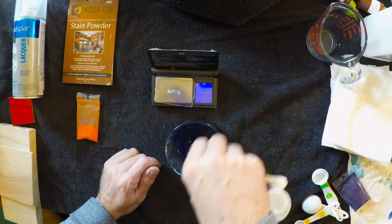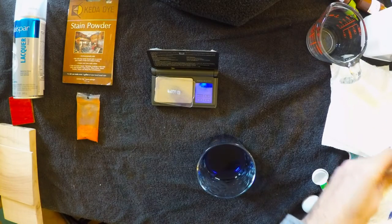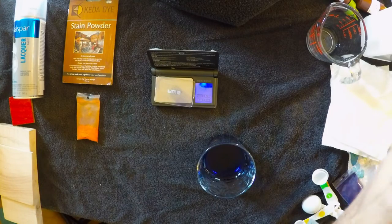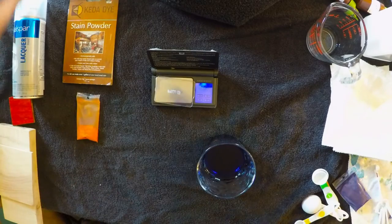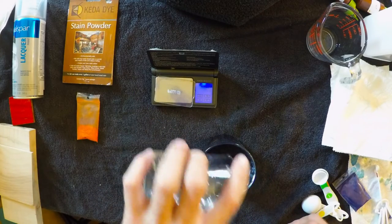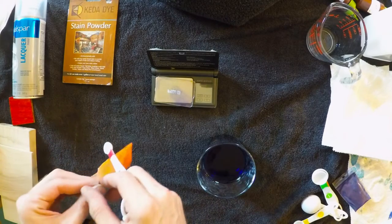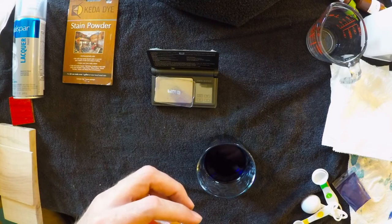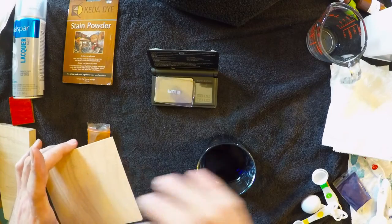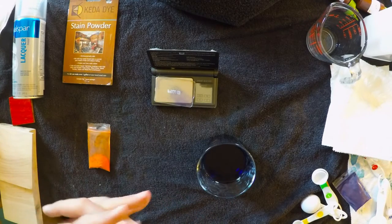When you end up using these aniline powders with alcohol or solvents it ends up taking a little bit longer for them to dissolve, but I just like the results of using isopropyl alcohol. I'm also going to add about one quarter cup of hot distilled water, because I like to use both in combination. The reason I like to do that is because it gives me the best of both worlds — this dye stain when applied to the wood is not going to dry so fast that it leaves lap marks, and it allows for decent penetration into the wood, especially with woods that are very dense with tight fiber grain.